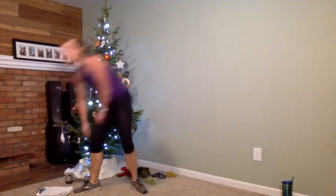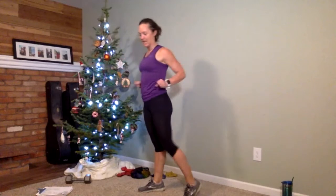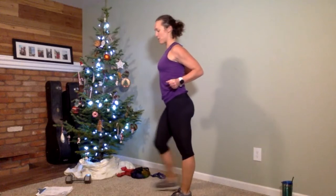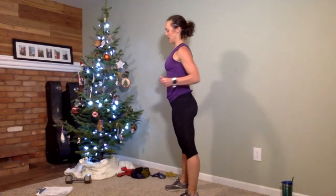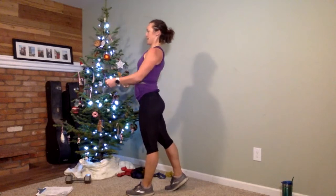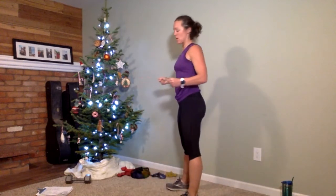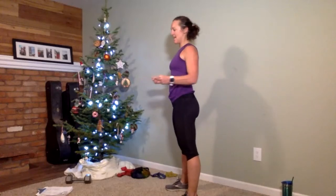That was a hard one. 30 seconds — grab that light band again. Put it behind your back for chest presses. When you pull your elbows back, pinch your shoulder blades together. Nice and slow: push forward, pull back with control. Keep your chin pulled in so your neck is in a great position. 10 seconds to go. Give me one more rep — time is up.